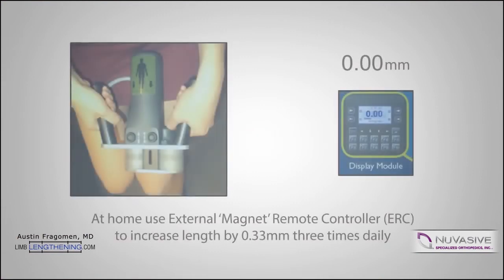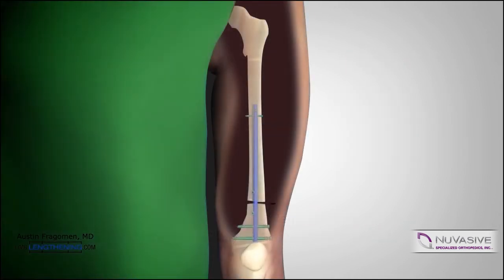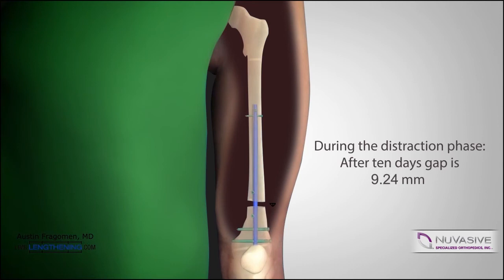Postoperatively, the patient starts the lengthening process four days after surgery. The lengthening is performed at 0.33 millimeters three times per day, giving approximately one millimeter of length per day. Therefore, after 10 days of distraction, roughly 10 millimeters is achieved.